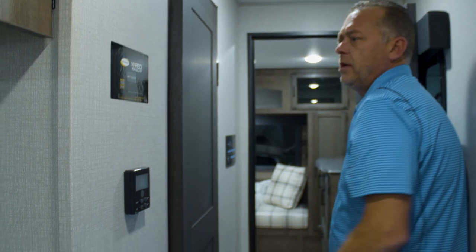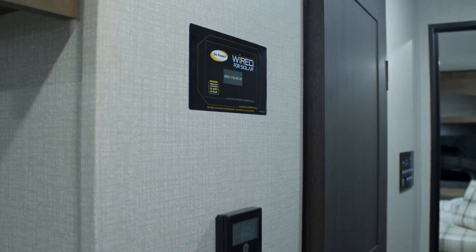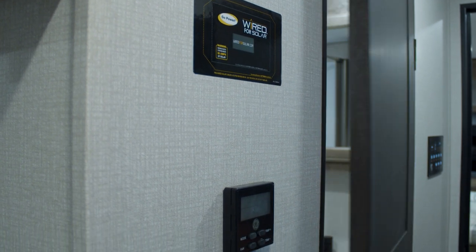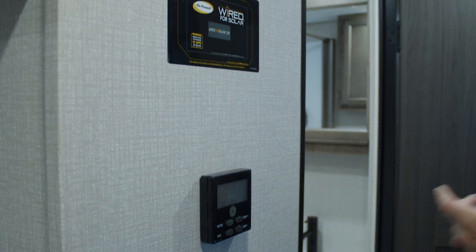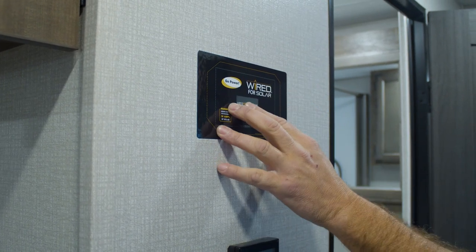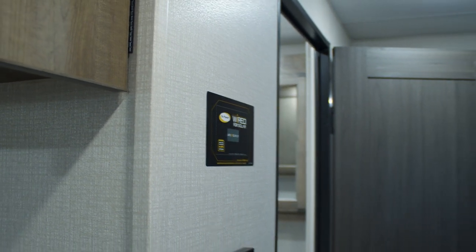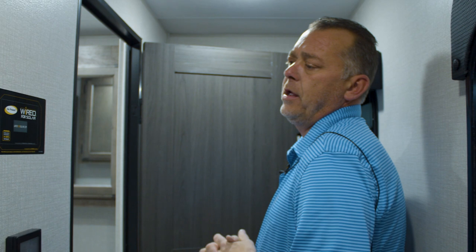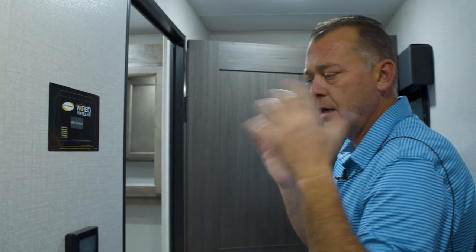Coming around to the bathroom you'll see a sticker here. If the unit is optioned with solar panels, this sticker won't be here — it will be the actual monitor that tells you everything. If your dealer doesn't stock it with solar panels, everything is pre-wired; all you have to do is cut this out and insert it.